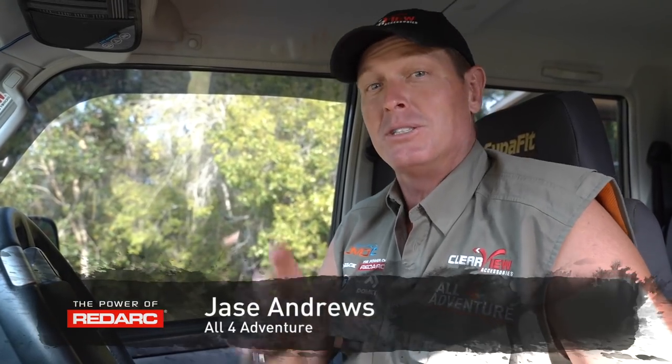Hey guys. So I've just left the sand track, and now I've got to head back onto the bitumen, so I've got to pump my tires up.